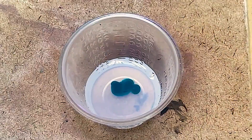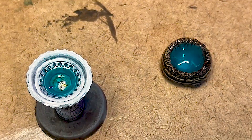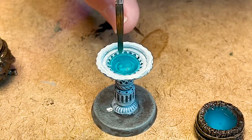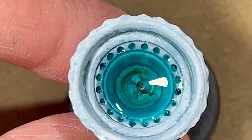Trying out this Woodland Scenics Realistic Water Effect. It's supposed to be a one-step non-toxic solution that easily pours and dries clear, but I mixed a little Athenaeum Blue in to give it a clear transparent blue. Unfortunately once it dried it drew up the sides and left a hole in the middle — it did this on a little water bucket I did the same day, and even with a refill it did it again. So I'm going to say this is not a product I would recommend.